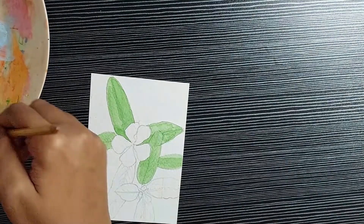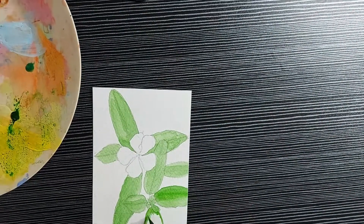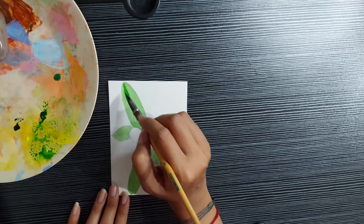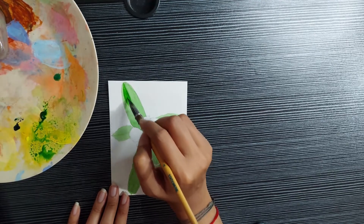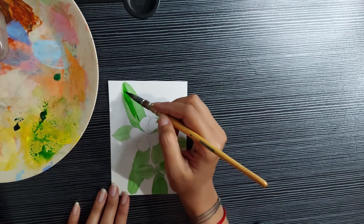Now you've seen the process of the base coat, let's just speed it up. Now I've started using darker tones of green and layering it up to build the tone that we want. I will continue talking about my inspiration for this painting throughout this video.